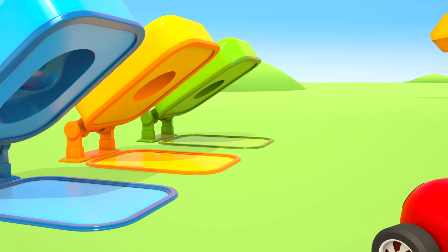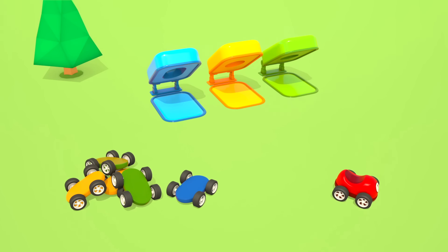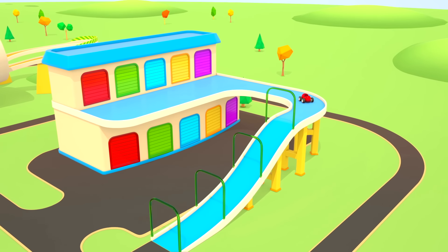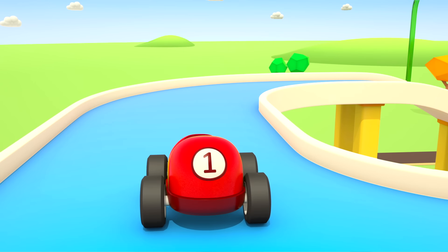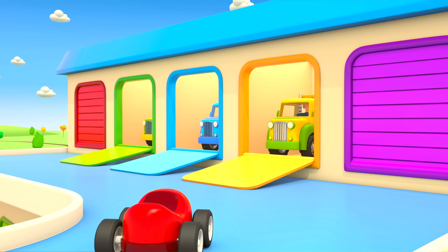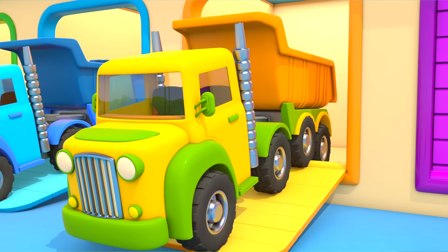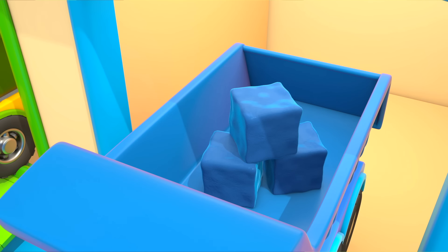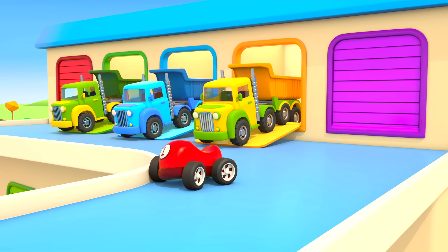Cars — no one. Let's go looking. What's that? It looks like the chassis of colorful cars — the wheels are in place. What's this? That means you can make a body. For this we need plastic.